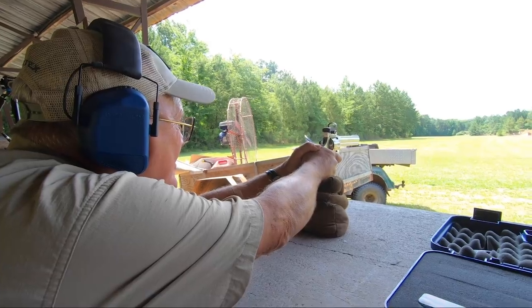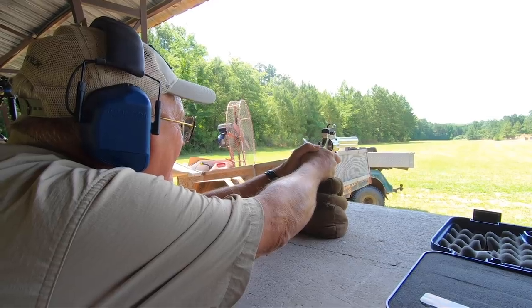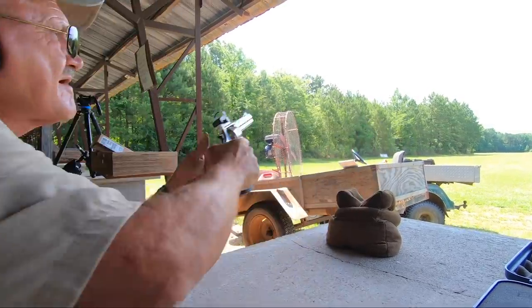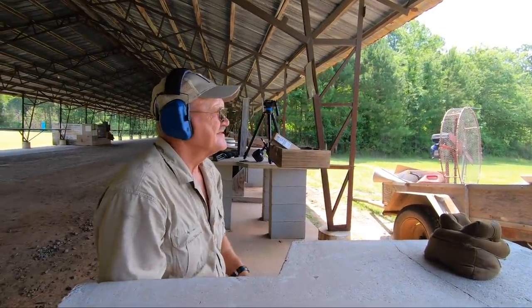There we go — 100. All right, we've got three at a hundred. We'll take a look at it.